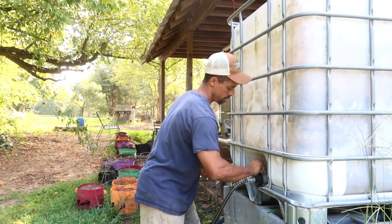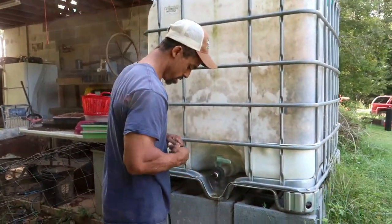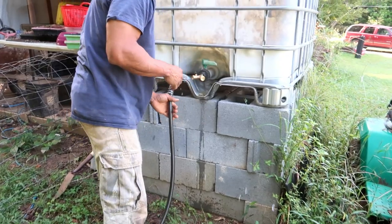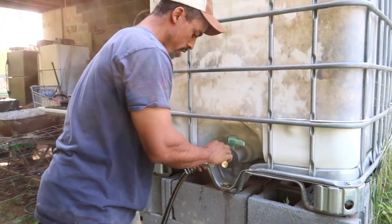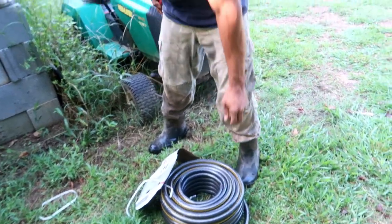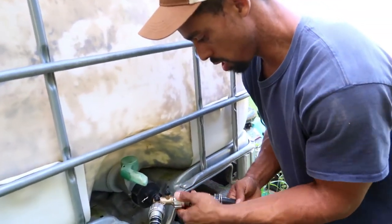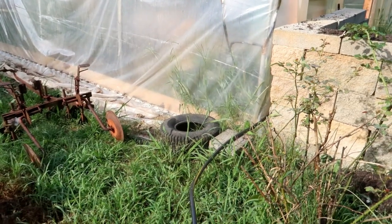I'm going to turn this off and disconnect it, then reattach it in a minute. We'll set it up so one line goes to the chickens in the woods and the other goes to our new chickens. We reconnect the one going to the woods, make sure the valve is closed, then open it up for them to get water again. We're adding a hose here and connecting it for our new setup, leaving it closed until ready.